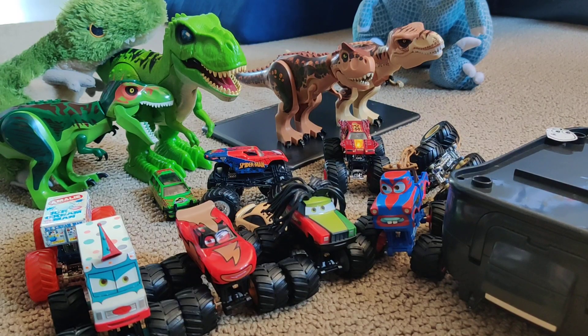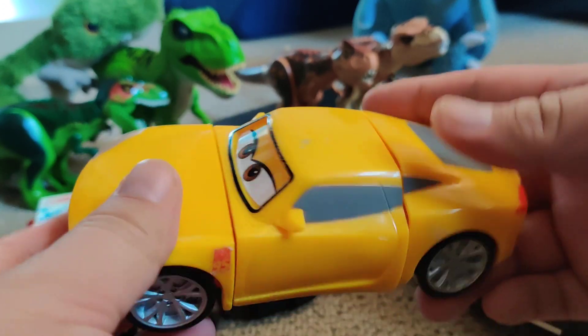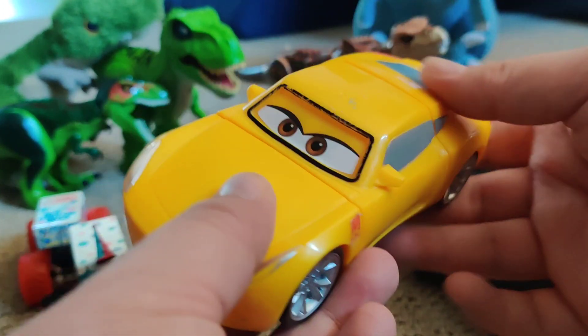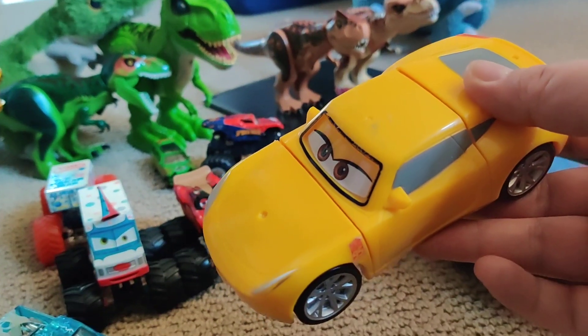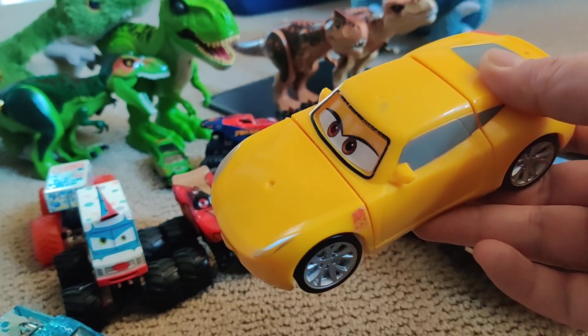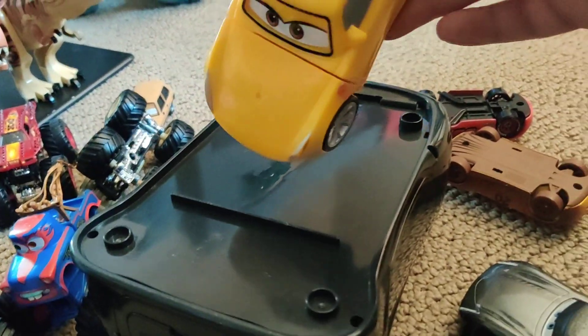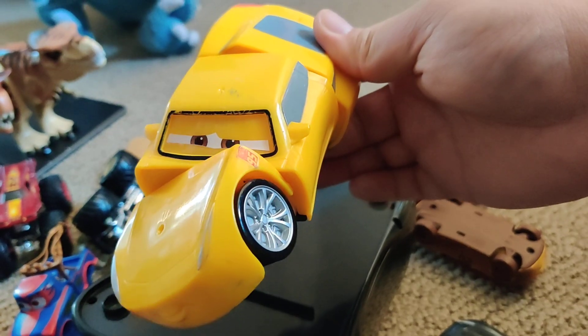Today I'm reviewing a Cruz Ramirez breakable toy. When it breaks, the eyes change. So you need a surface that you can hit it with. Please don't hit your wall or table or anything that you may not want to get damaged. I'm going to use this other toy and then it breaks.